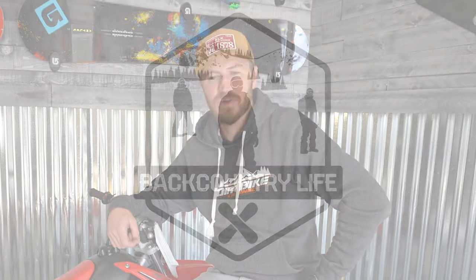Welcome to Backcountry Life. I'm Sam Olam, and today we're going to talk about what is the best trail bike for beginners. Stay tuned.